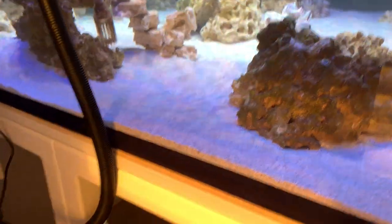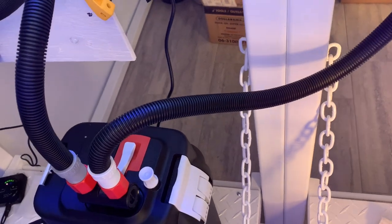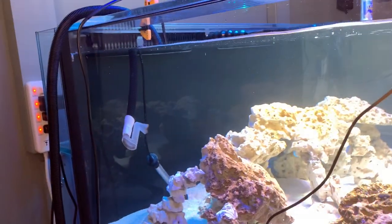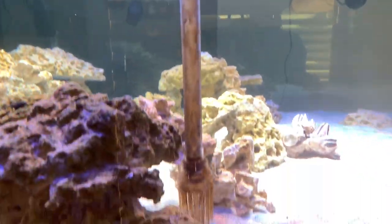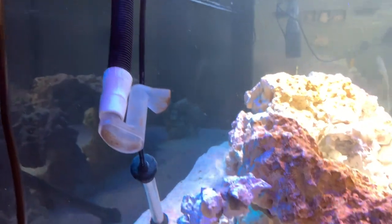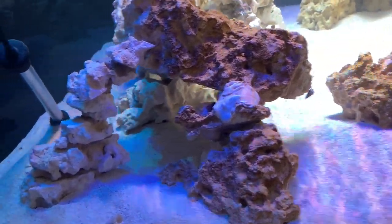Coming down the other side, we have the Fluval 406 canister filter. This is one of two that I used to run the 90-gallon holding tank when it was at my daughter's place, and we decided very early on to use this to basically filter and circulate the water in here. Both the intake and outflow are on this side of the tank — not ideal, but I think it's serving the purpose because we have two powerheads on the other side pushing water this way. We've got the pump intake covered with nice brown algae, and the outflow is hitting the rock and bouncing up.